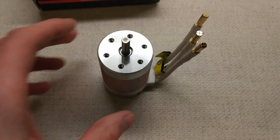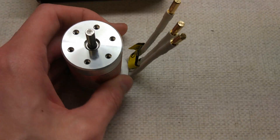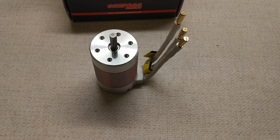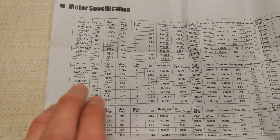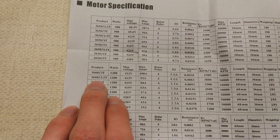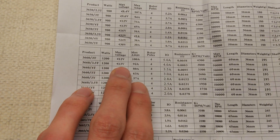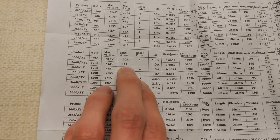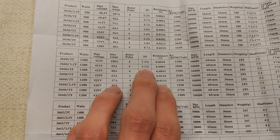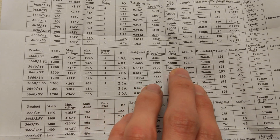We'll have a quick look at the rated specs and then put it on the motor tester to see what the real KV is. This is the sheet with the rated motor specifications. We've got the 3660, 3.5 turn. Max voltage is basically 3S, 92 amps. The IO should be 4 amps. KV 3800, obviously.